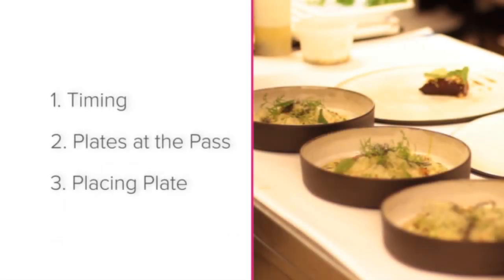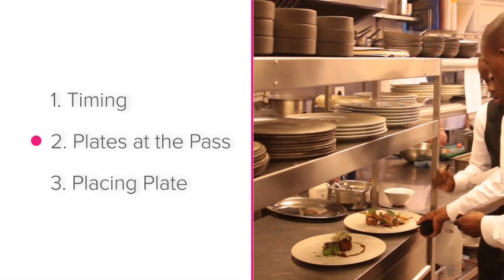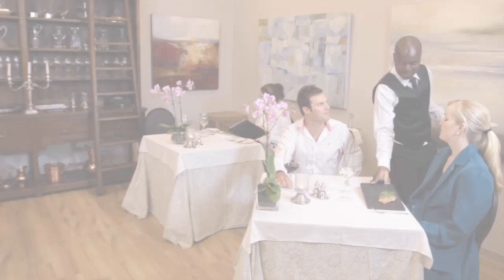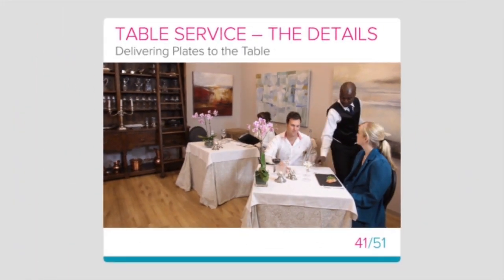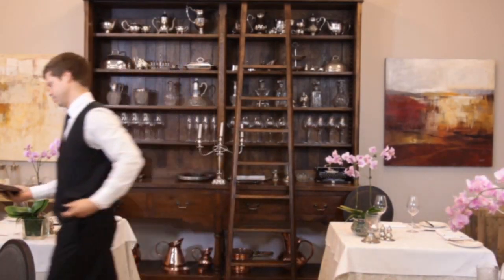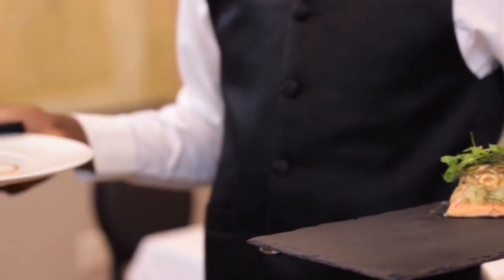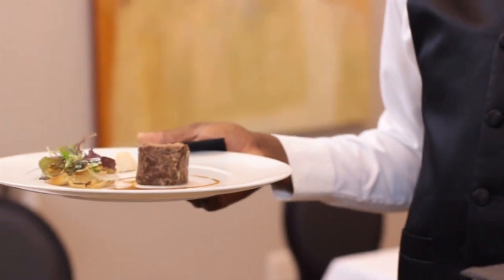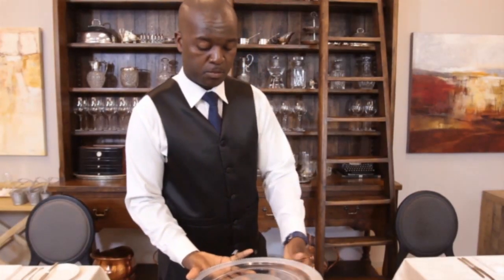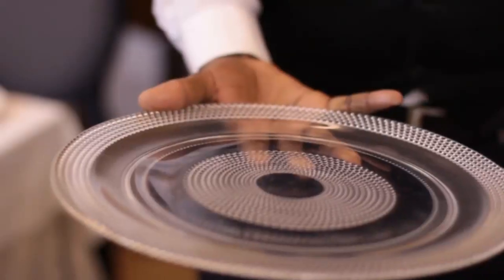To recap, we've looked at these main points: timing, picking up plates at the pass, and placing plates on the table. Good luck delivering dishes to your guests like a professional. Now let's take a look at how to carry plates like a professional. The art of carrying plates involves a few simple steps. These steps are very easy to practice, and before you know it you'll be a master at carrying plates.